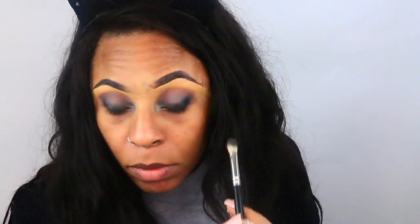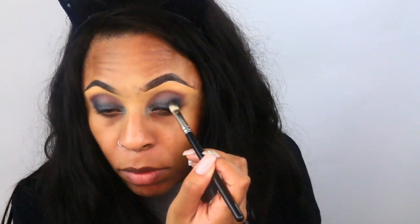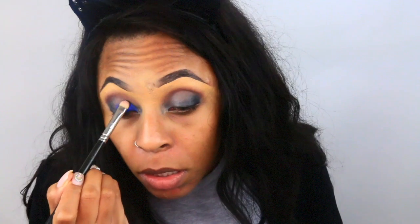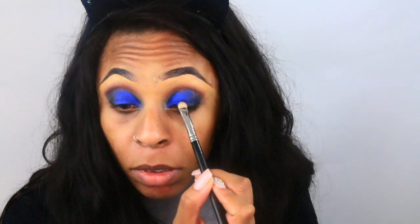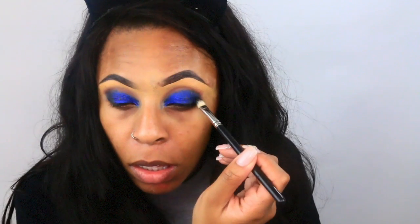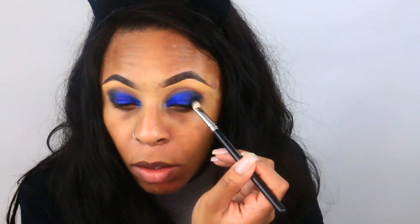Next I'm going to use the color Jet to smoke out the outer edges of my eyes. Then I'm going in with this blue color called Nebula — I think I'm saying it right. And I'm going to take that same color Jet and apply it on the outer edges of my eyes again.